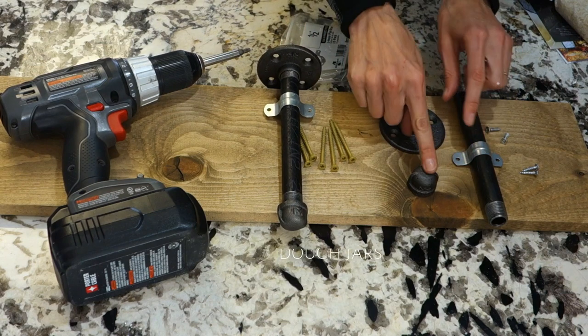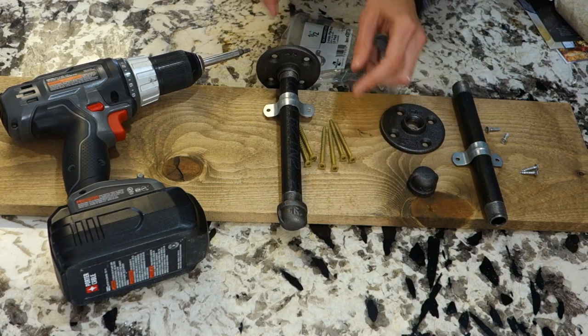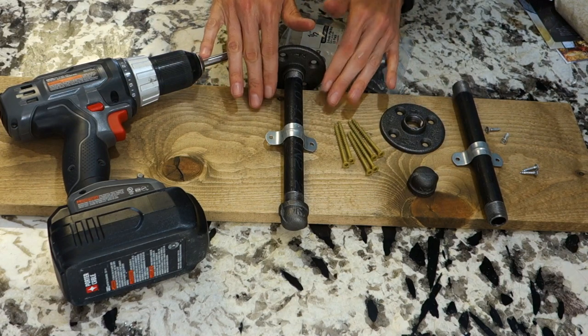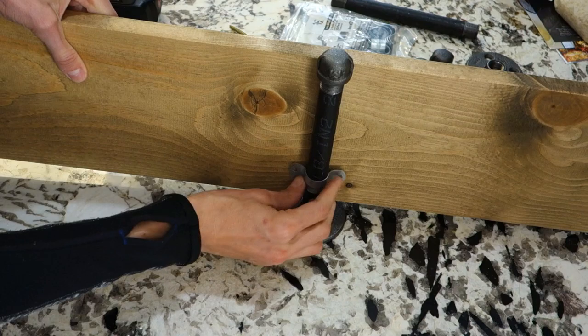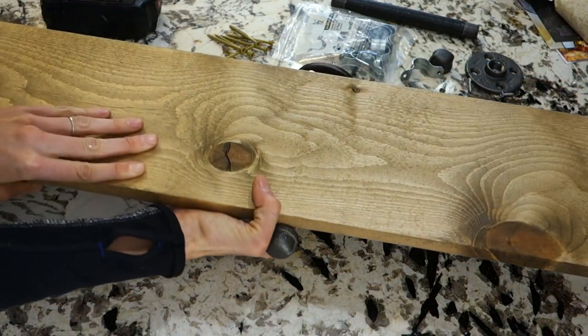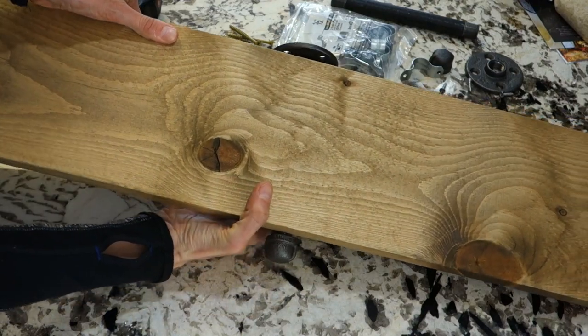You're going to take your end cap and screw that on, and screw on the back — this is what it's going to end up looking like underneath the shelf. This will adhere underneath the board, and when it's flipped over, this is what you will end up seeing.